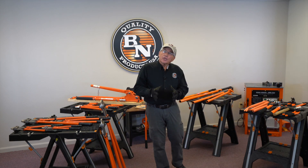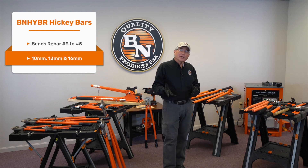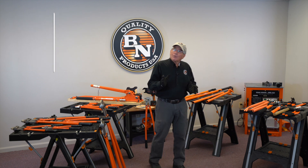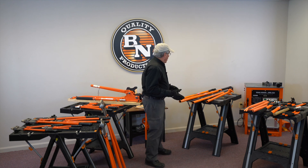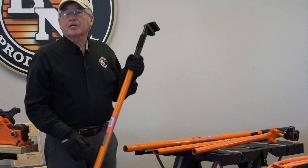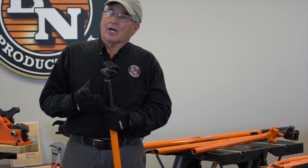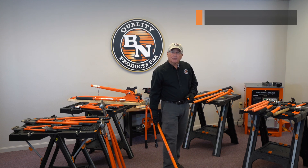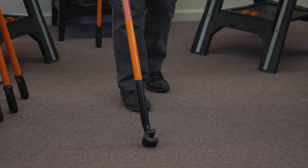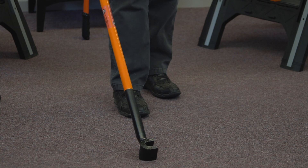We started this video showing you our Hickey bars, designed for bending rebar sizes three right on up through a number five bar, your number 10, 13, and 16 millimeter. But what if you have to bend a 20 millimeter bar, a number six bar? A number of contractors asked if we could come up with something more affordable than what's on the marketplace today but that would do the job. So this is our latest edition — designed to bend rebar right on up to a number six. You can bend rebar that's in place, or straighten rebar if that's what you need to do. It's a very handy tool.